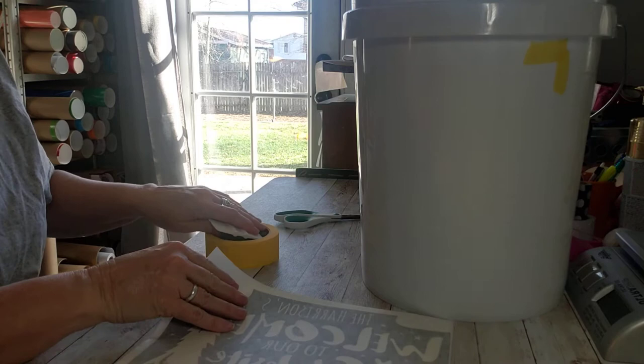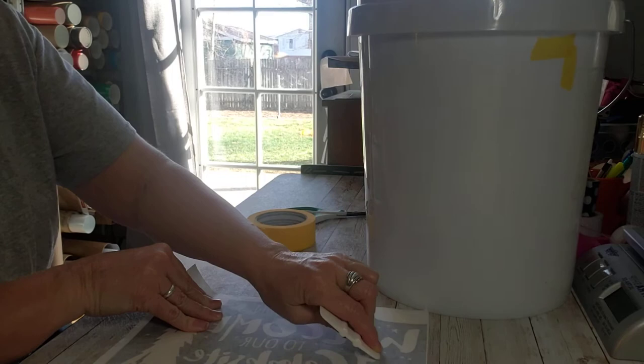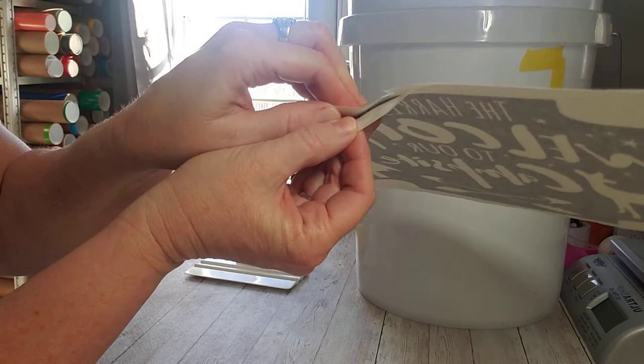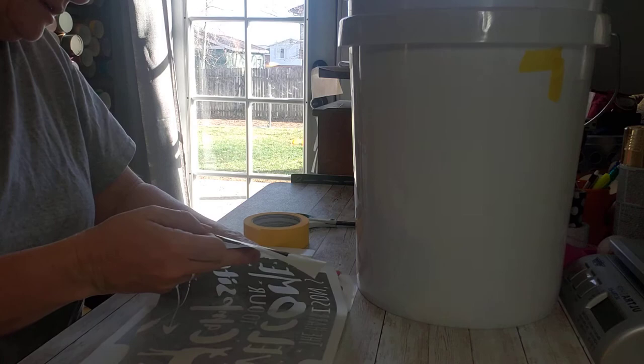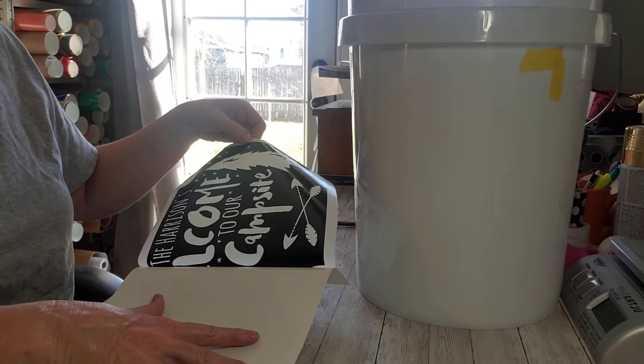I'm just gonna rub on those — the middle of letters, all these little things — just to make sure they come off. That one does not want to release. I'm gonna squeeze it with my hand — and there we go, it came off. Sometimes it just needs a little help. Now I'm just peeling this off. It should all stick to that backing, which keeps everything in place nice and neat. And there, it's all clear — set that aside.